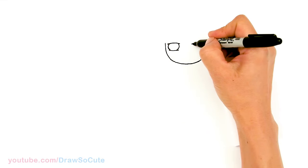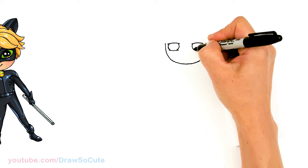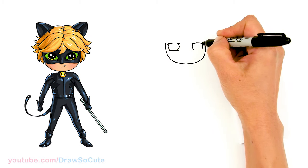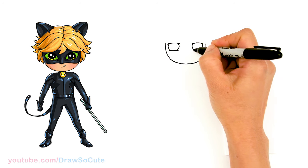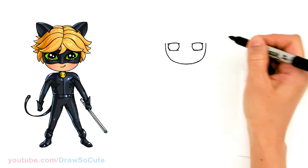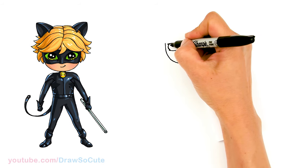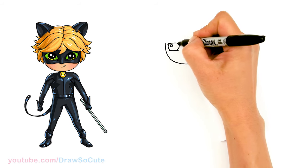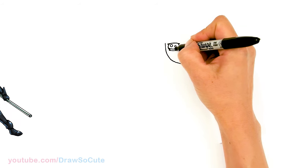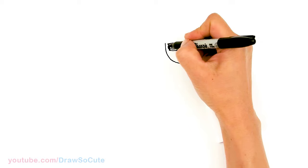Same thing over here — a curve inside, and then at the bottom a slight curve. So then let's draw some cute eyes. Two small circles for highlights and a curved line at the bottom. Shade in the top part.